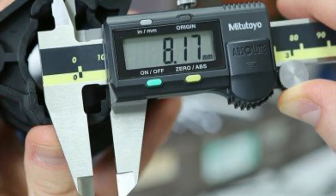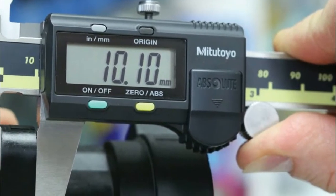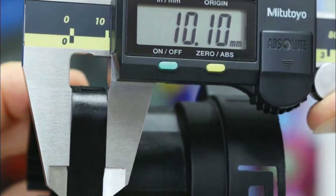Digital readout LCD shows inch or metric units for versatility when measuring. Some digital calipers can switch between standard and metric units, and some can output readings to a computer or printer for recording measurements.